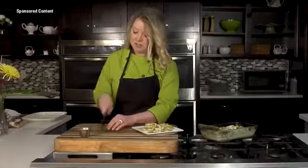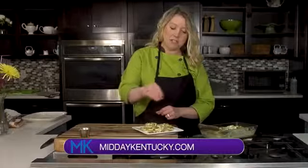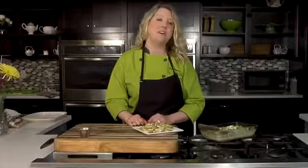A little garnish and you're good to go. You can find this recipe at middaykentucky.com under the recipes tab. I'm Chef Allison Davis — you can find me on Instagram and visit us at wildtimecooking.com. We'll be right back after this short break.